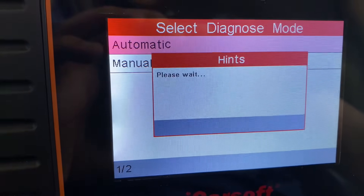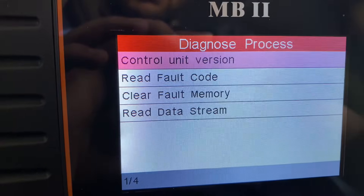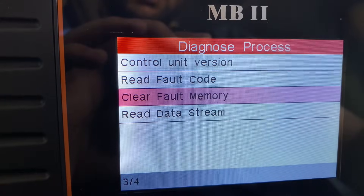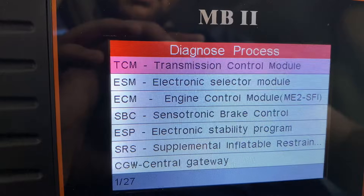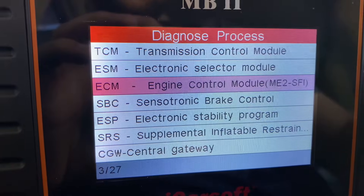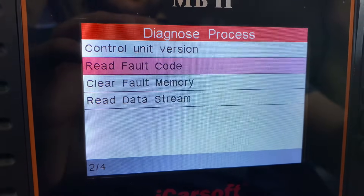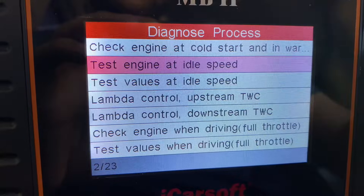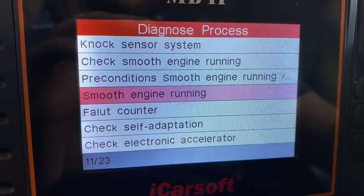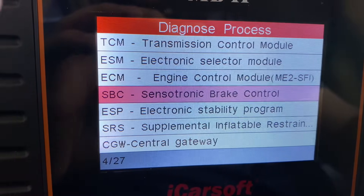It is done now and it's showing all of them. Transmission Control Module — you can access that and read fault codes. We don't have any here, which is good. I don't want to clear them because the transmission will re-adapt. Electronic Selector Module, Engine Control Module — this is for the engine and all the sensors around it. I shouldn't have any codes there. You can also read data streams: RPMs, sensor values, anything related — there's a lot of stuff.